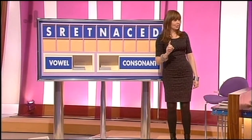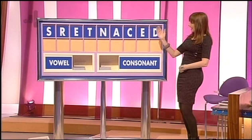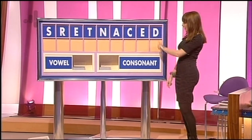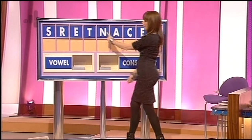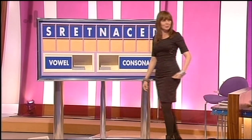I've got decanters. And you know why? Because I sit at this end, and I could see it here, and it's the first time it's happened on Countdown — it's written backwards. D, E, C, A, N, T, E, R, S. It's actually come out backwards on the board. How amazing is that?